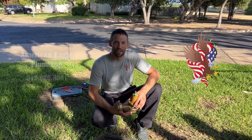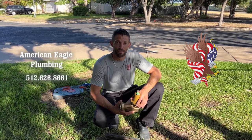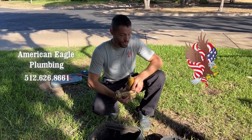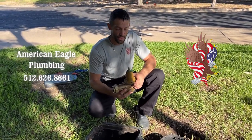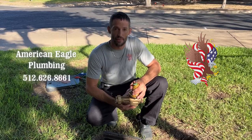Hello everyone, my name is John from American Eagle Plumbing. Today we're going to be replacing a pressure reducing valve. Here in Texas, pressure reducing valves are found in front of the property and they're buried. What we need to do to replace that is dig this area up, expose it so we can remove the old one, and go ahead and replace it.